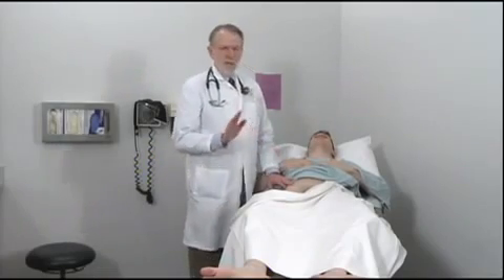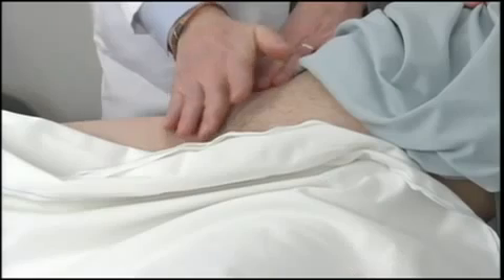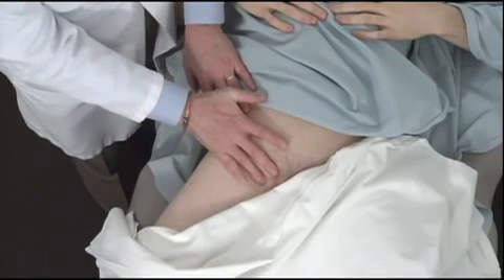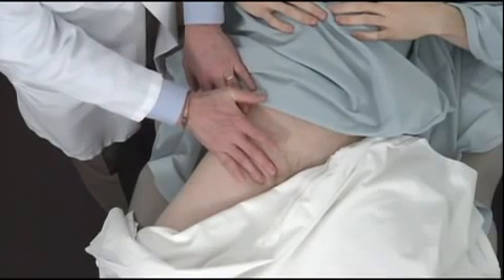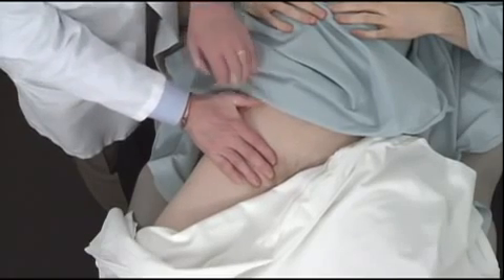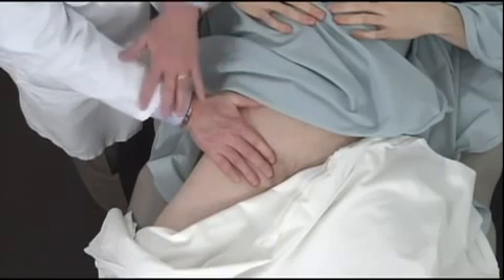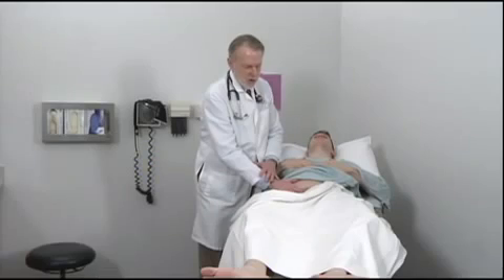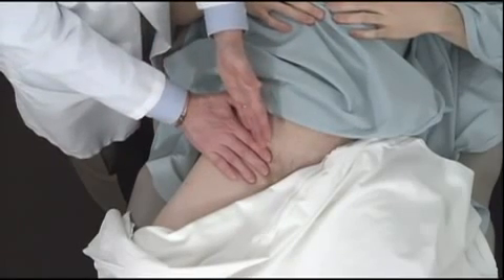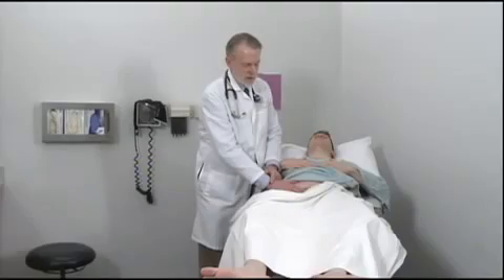Another way to look for hernias is to lay your long finger along the inguinal ligament, with your fourth finger lying in the area of the external ring and your index finger along the superior edge of the inguinal ligament. Have the patient cough in this position. If there's weakness, you can feel it — you can actually see my index finger move here.